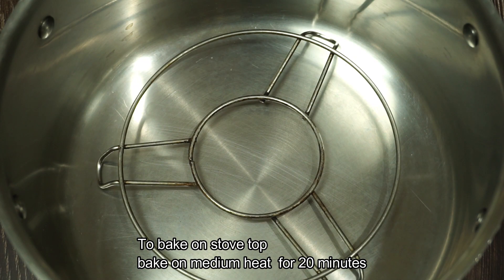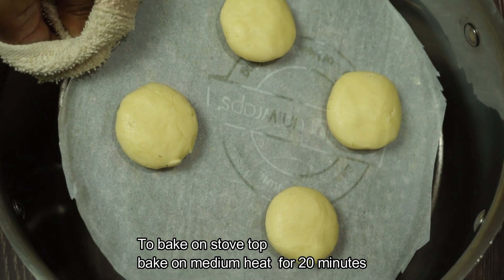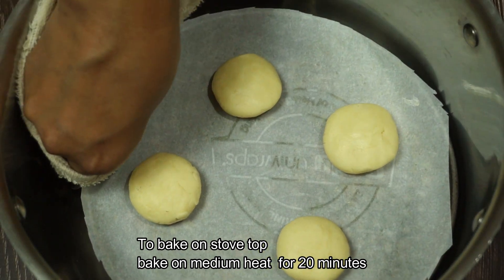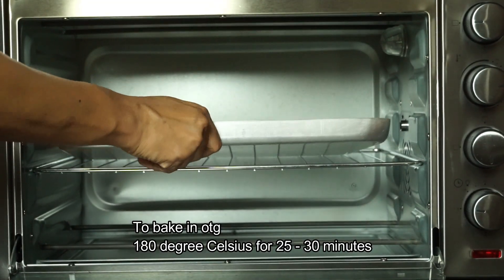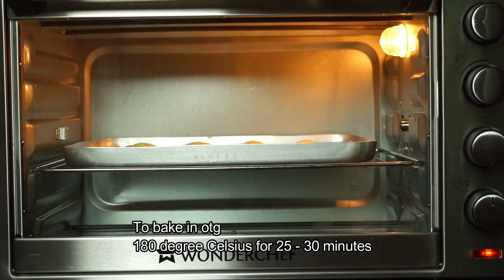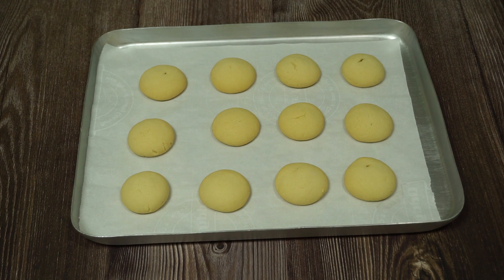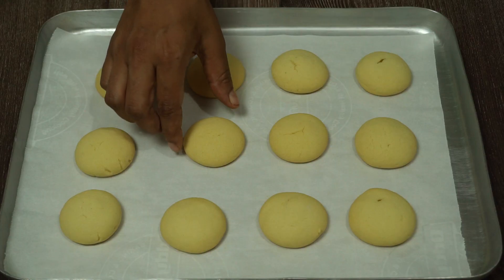Now we are adding on a high flame. Bake 20 minutes. First, let 1g pre-heat. It will bake through about 30 minutes. Cook on medium heat.